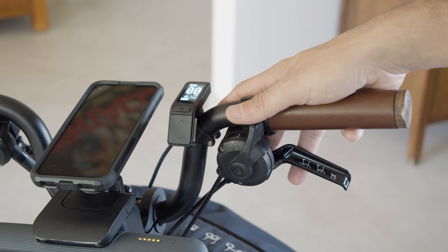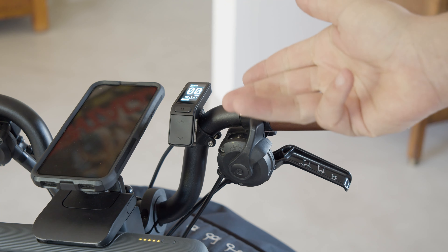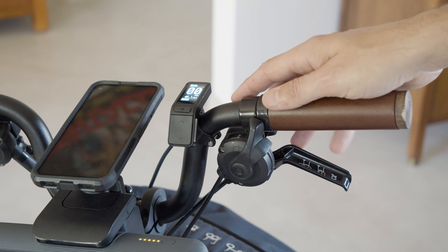Hey everybody, here I am again with another 3D printed Brompton upgrade. This time again for those of you who own a Switch e-bike conversion kit for your Brompton.